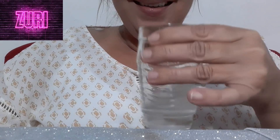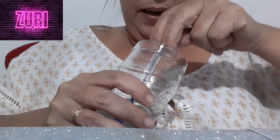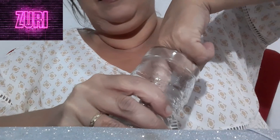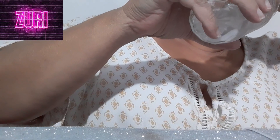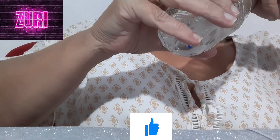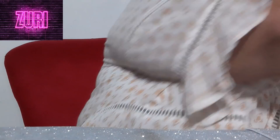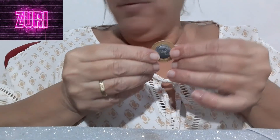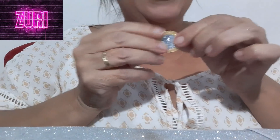É fácil, gente. Perfeito. Vamos utilizar uma outra caneta para tirar essa moeda. Agora você vai secar a moeda. A moeda já está pronta.